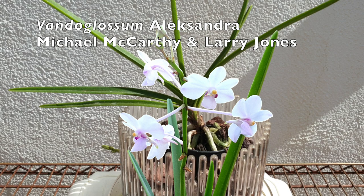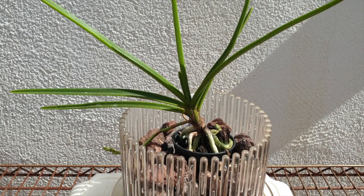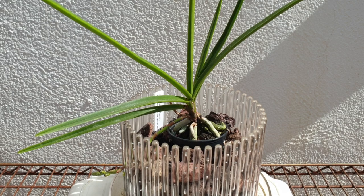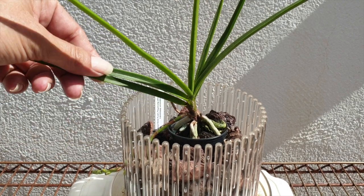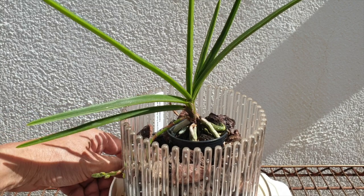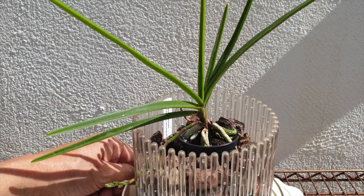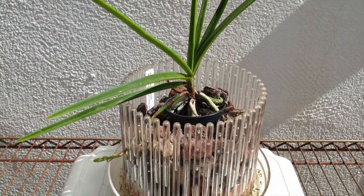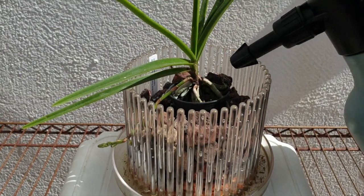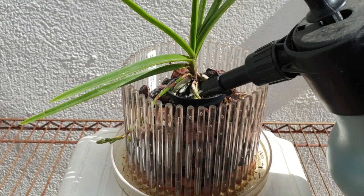This is my Band of Glossom Alexandra 2.0. Thank you, Michael McCarthy and Larry Jones - I appreciate you making it possible to get a replacement of the one I lost in 2022 due to stem rot. Silly misting; I didn't realize how sensitive this orchid would be. I want to point out how long it has taken for a spike to grow. True to its form, just like its predecessor, the spikes grow down. Even though the direction of light came from this direction, the spike went down through the orchid top.